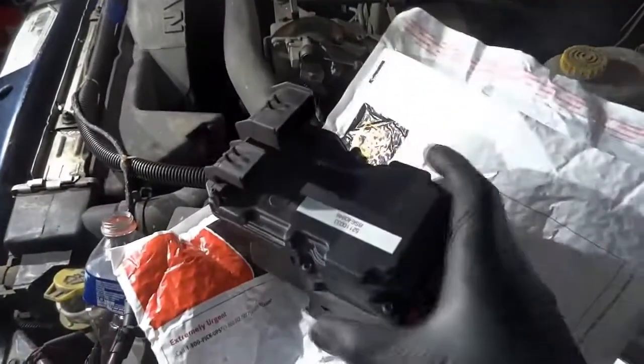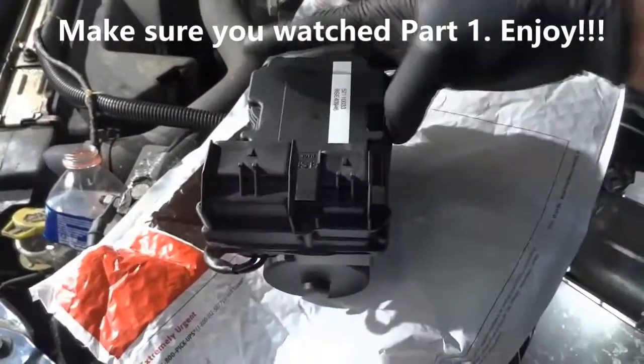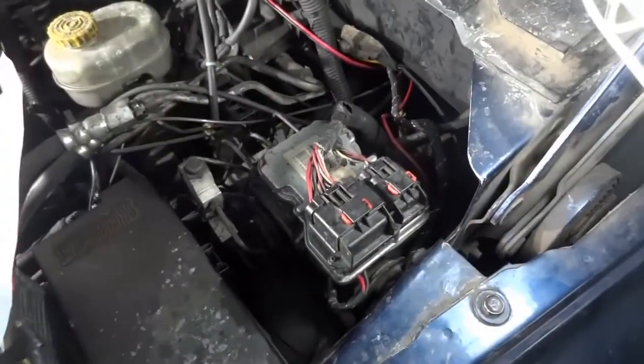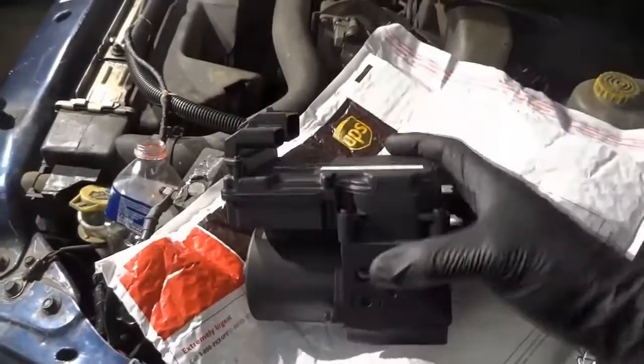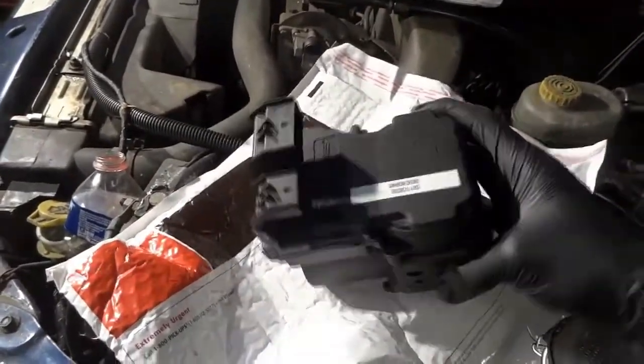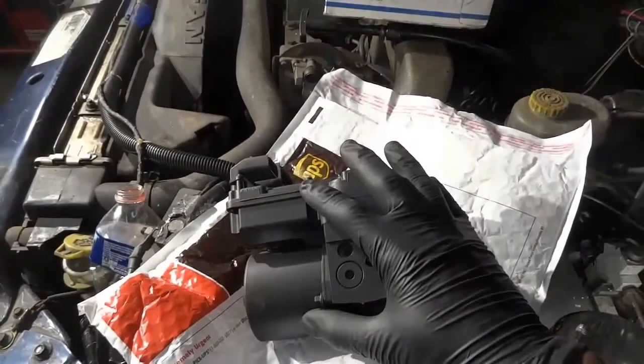Here is the new unit that we received from Auto ECM. So basically we're going to remove this old ABS unit and we will replace it by this one. As you can see, the new one looks nice and shiny — it looks identical — so we're going to install this ABS control unit on the truck.